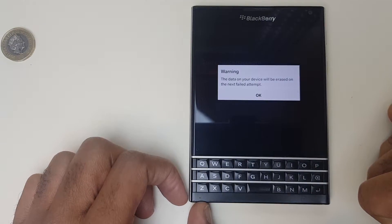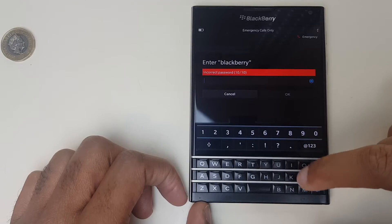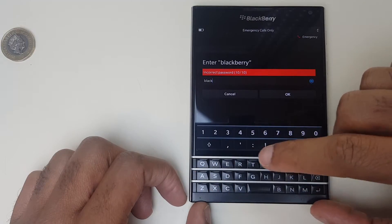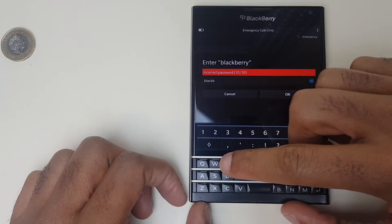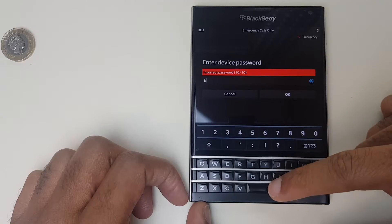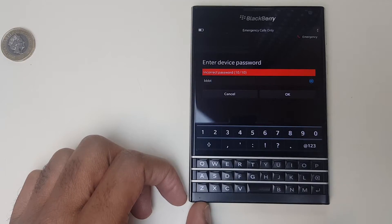Warning: the data on your device will be erased on the next attempt. It gives you one last chance, just to make sure you're spelling correctly and pressing the right keys — there's nothing wrong with the keyboard. Type 'blackberry' again, then enter your device password. This is the last shot — deleting your device data.